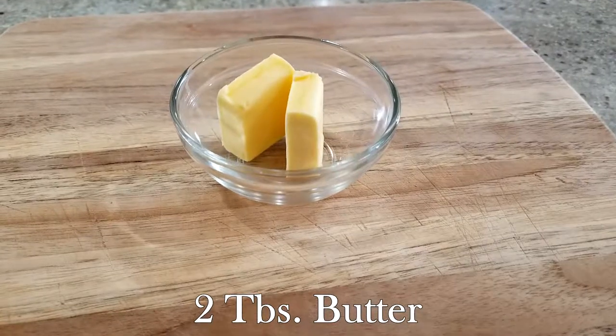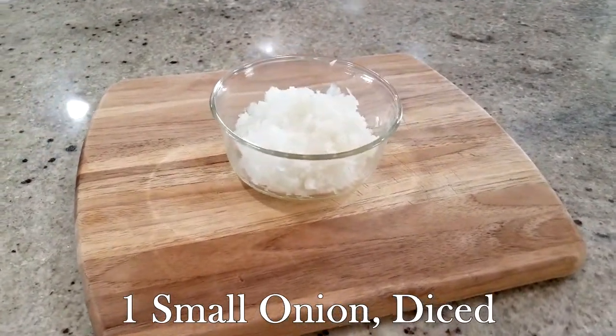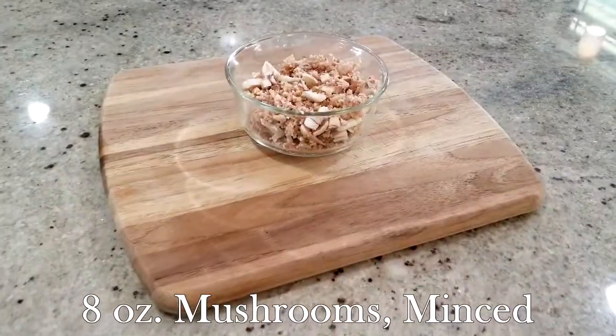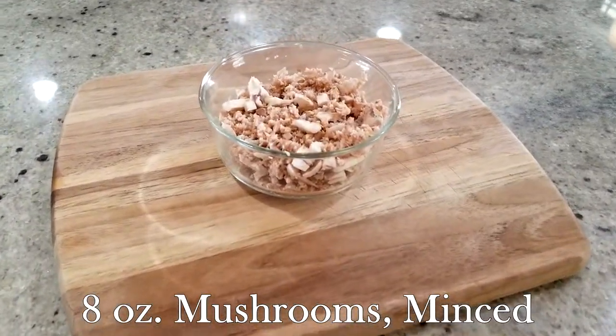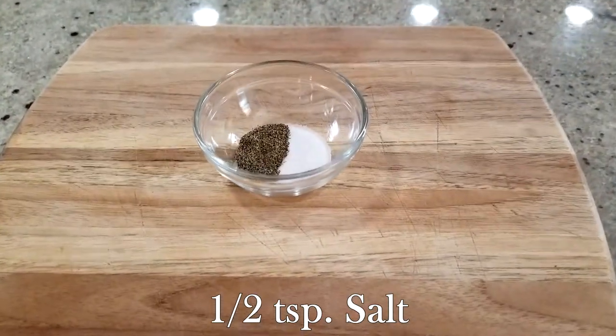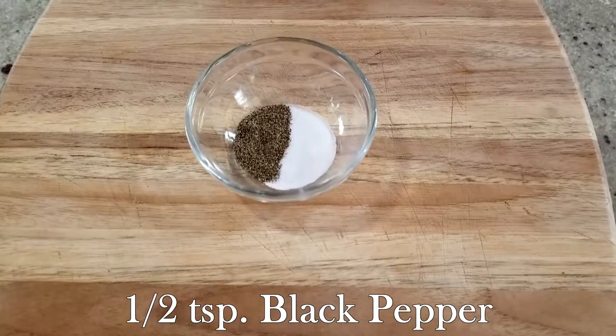I know you're going to love it just as much as I do. For this recipe you will need two tablespoons of butter, one small yellow onion diced, one small green pepper diced, eight ounces of brown mushrooms minced, a half teaspoon kosher salt, and a half teaspoon fresh ground black pepper.